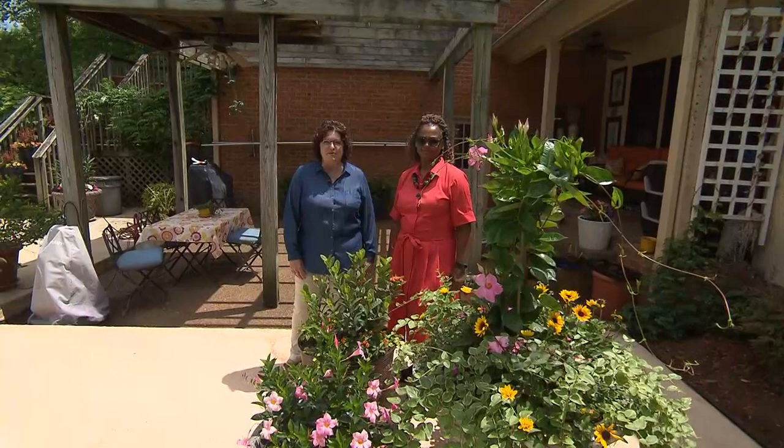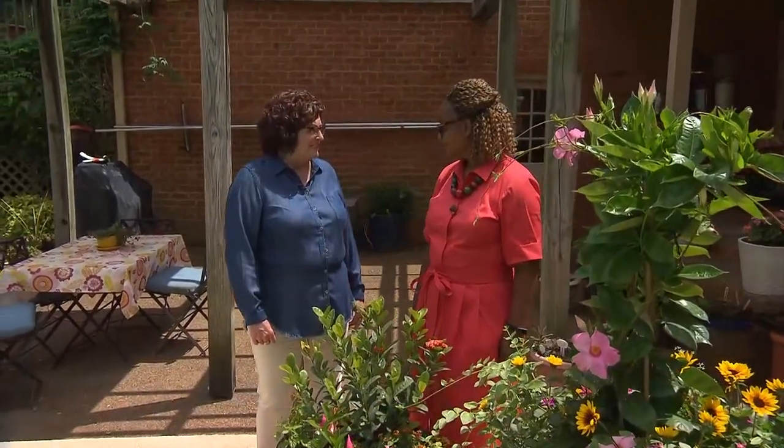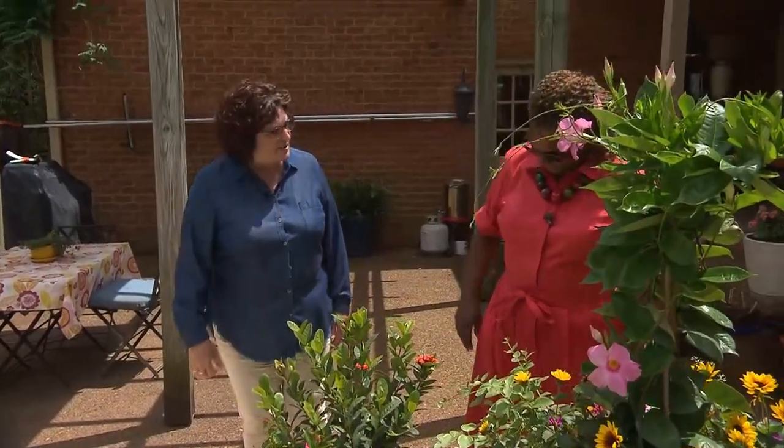Brentwood, Tennessee — we're here to see some great containers. They are filled with lush, beautiful flowers, shrubs, annuals, and perennials. I'm here with Hope Campbell.